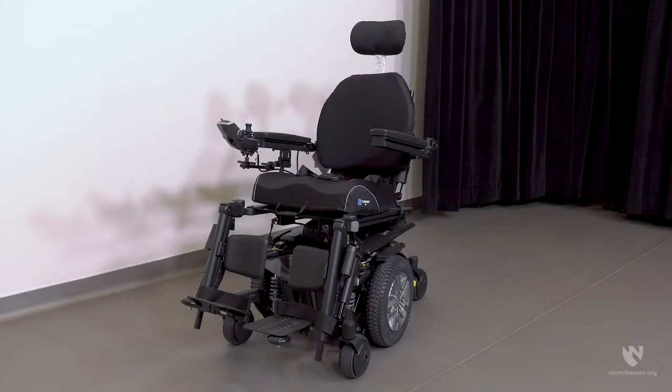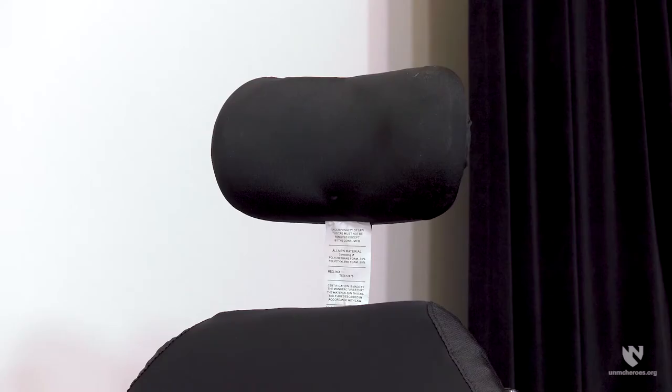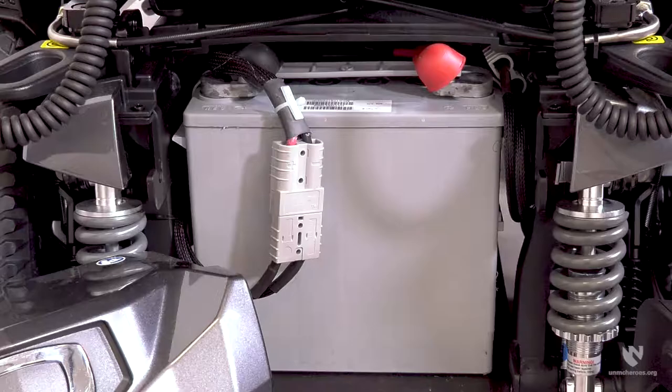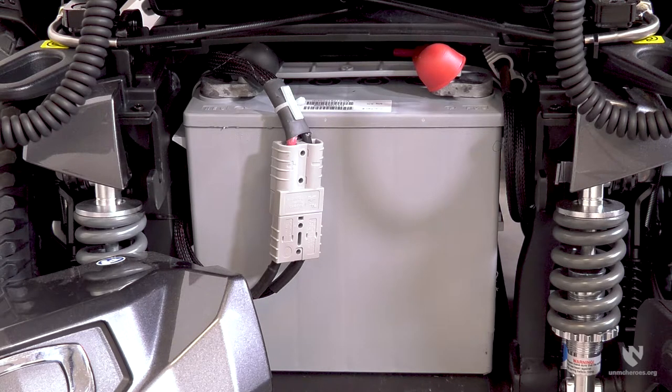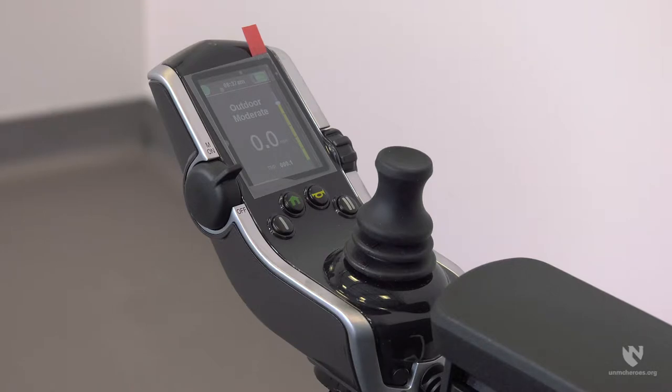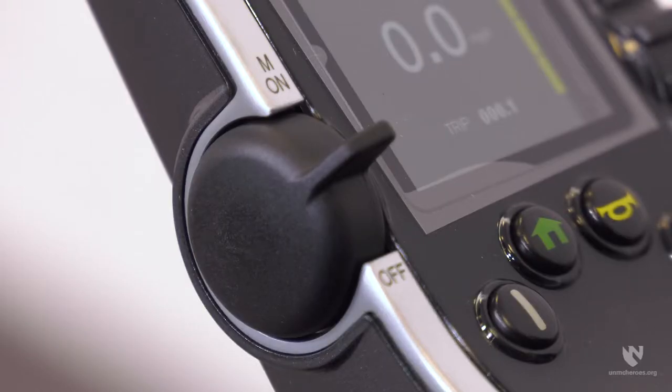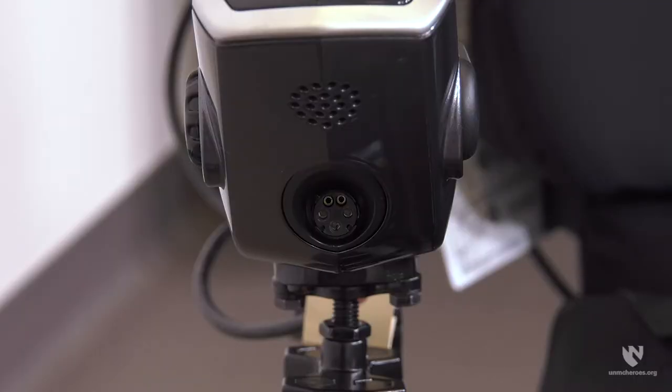On most power wheelchairs you will find the following components: a headrest, armrest, footrest, battery, and a hand control. On the hand control you will find the joystick, the on-off switch or button, and the plug-in for the battery charger. The hand control may also have additional buttons or displays. You should consult the individual using the wheelchair or the online user manual for further clarification on their purpose.